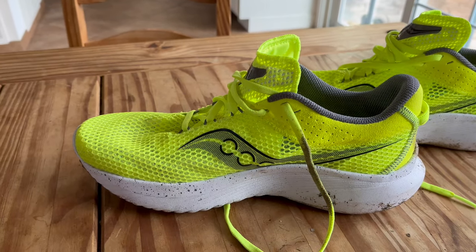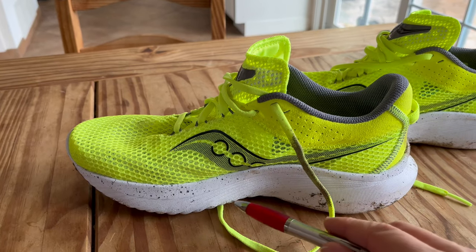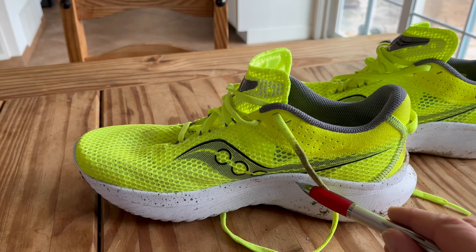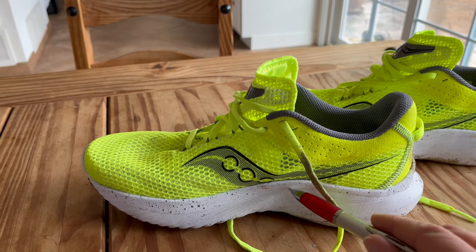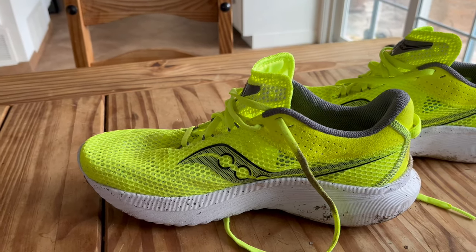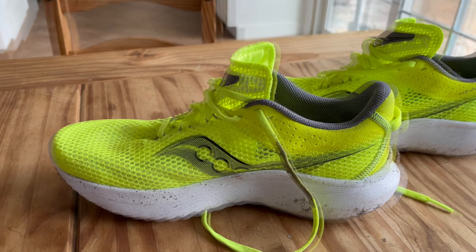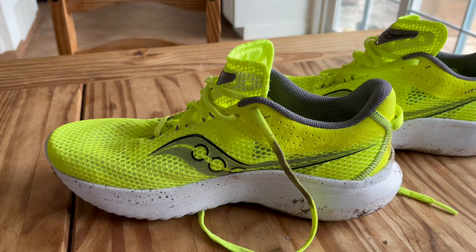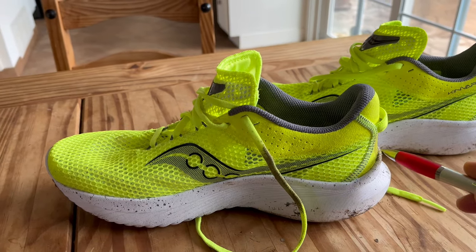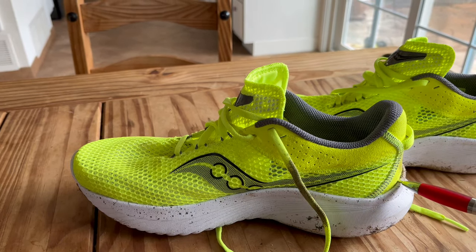One functional piece of design that is different from Kinvaras of the past is right here under the arch. The Kinvara always had an element of support — not a post of any kind, but an element of support. If you look at your Kinvara, you'll notice right here under the arch there's an element of support, and that really had a functional purpose. The Kinvara was always fairly supportive for the type of shoe that it was. The change — and I think this shoe will actually feel even slightly more supportive on your foot — is the raised sidewalls.